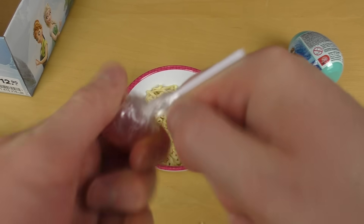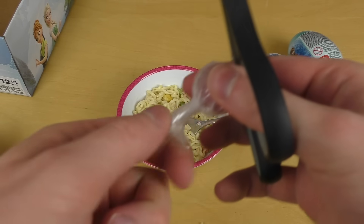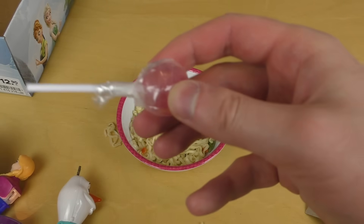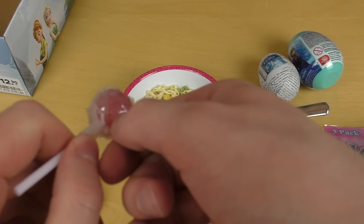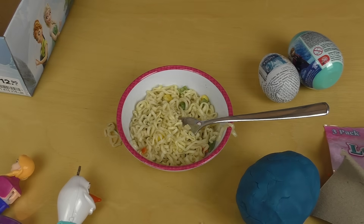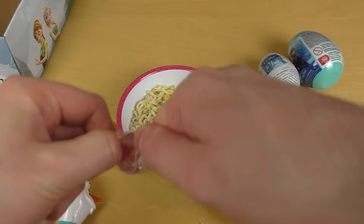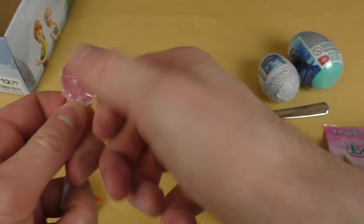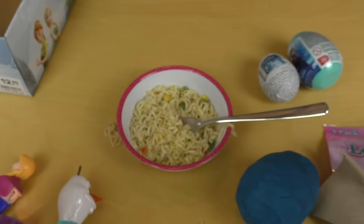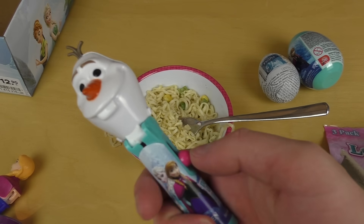This is super tight and annoying. I hate opening up lollipops! The plastic is very tight and it's a lot of work. Okay, now I have it. With my lollipop I can put it back into Olaf and I can start eating my lollipop.